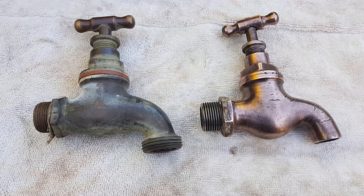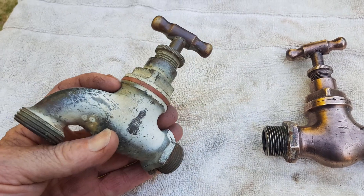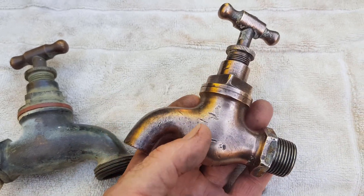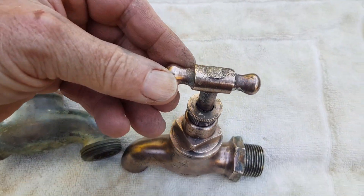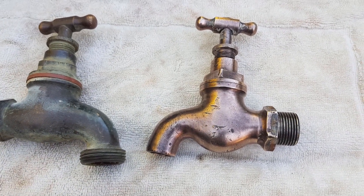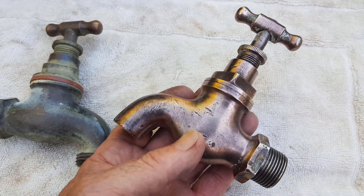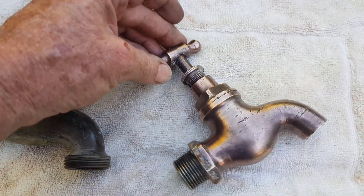Here we have the finished product compared to the original tap shown at the start — which had a bit of paint overspray on it. Electrolysis takes paint off beautifully too. What we have here is nicely cleaned — not highly polished, but just nice. Interestingly it has a coppery look, and I find that with most brass I clean with electrolysis. I'm not a metallurgist, but because brass is an alloy of copper and zinc, the electron transfer might actually remove some of the zinc from the surface, leaving it with more of a coppery look. If you know more about this, please comment.